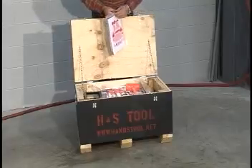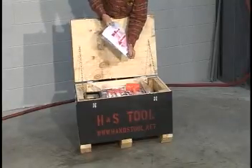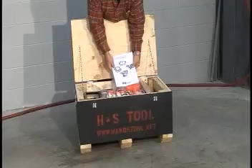Read the operating manual thoroughly before attempting to operate your H&S tool clamshell. Pay close attention to the hazard warnings, as there is the possibility of injury due to very sharp objects and components.